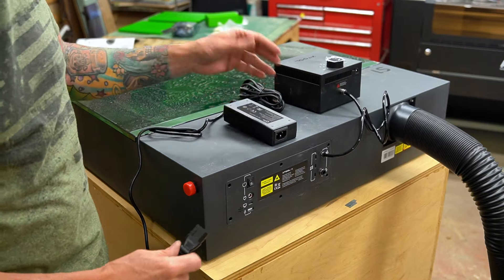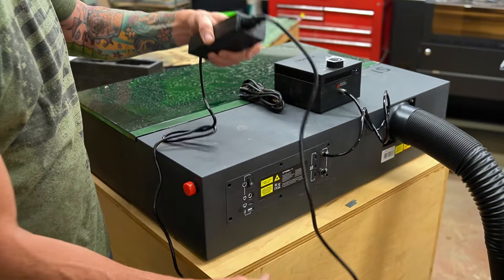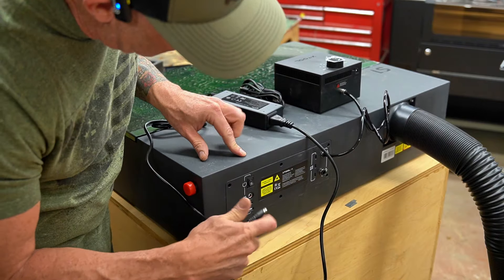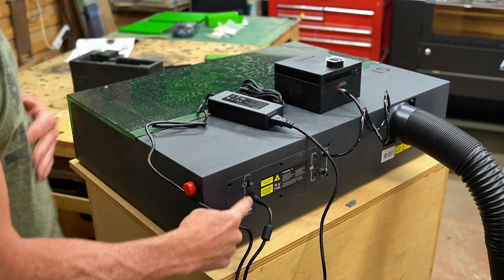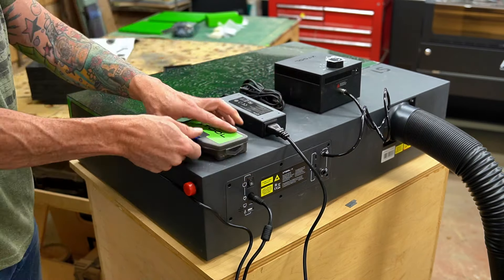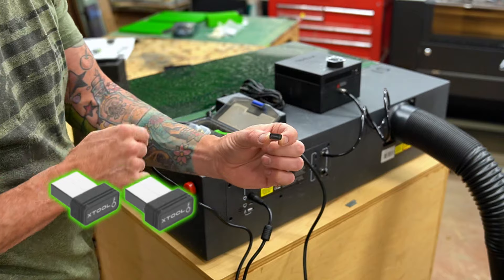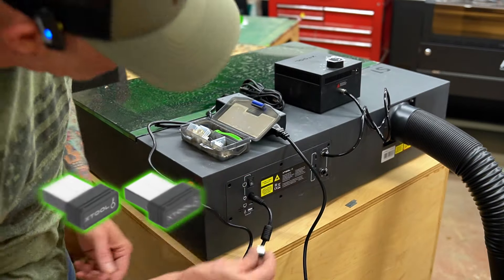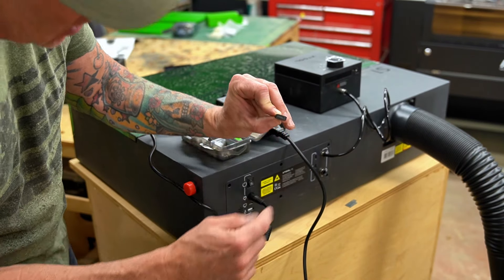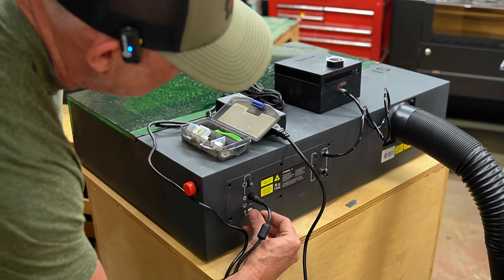Now we need to get power to the laser. Grab the supplied AC adapter, plug the cable end into the adapter, then insert the male end into the female port on the laser. Now we have power and air assist connected. From the XTool accessory kit, locate the XTool dongle — there are two inside. Don't lose these. Insert the dongle into the USB slot matching the key icon shown on the unit.